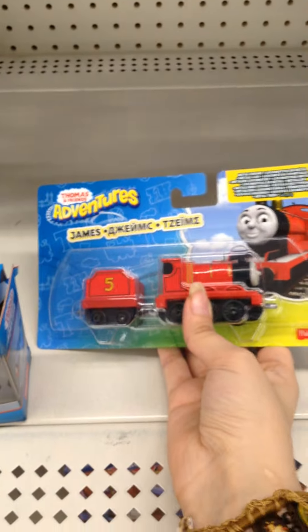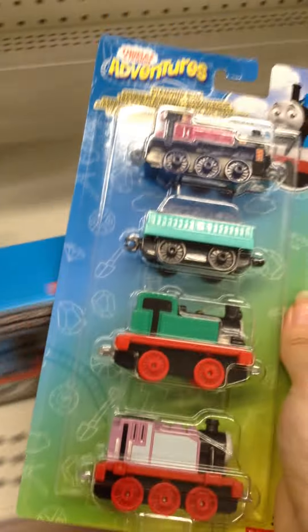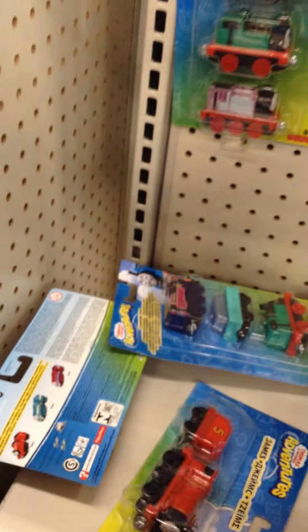This is a Take and Play — the new James that they released. Let's see what else they've got. Here's Ashima, Gina, and Rosie in the Diamond Mine. Let's see what else they've got.